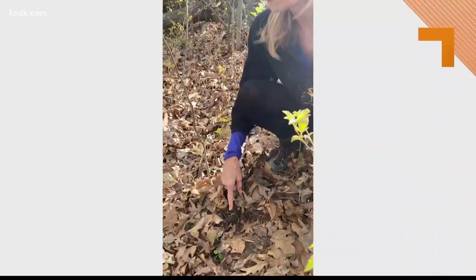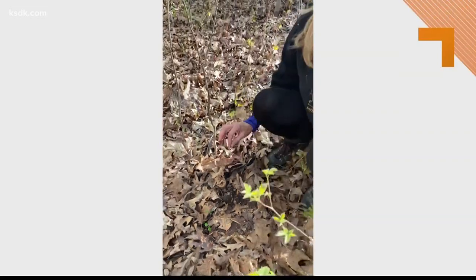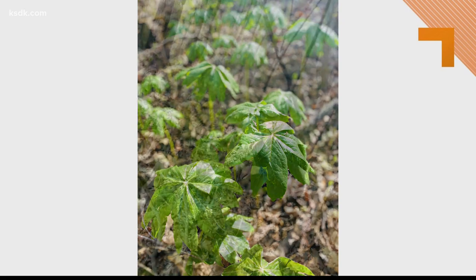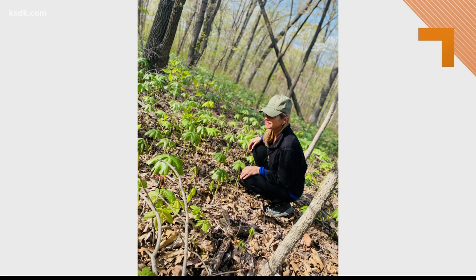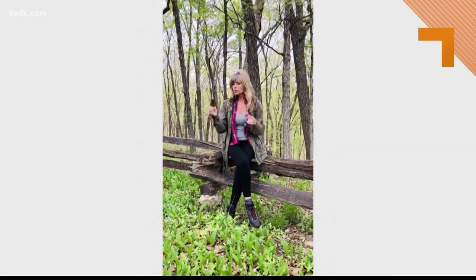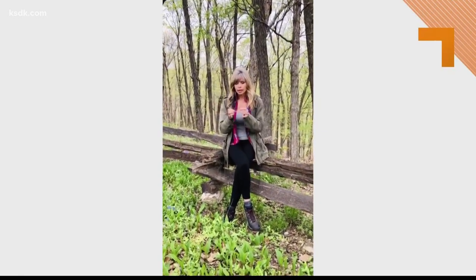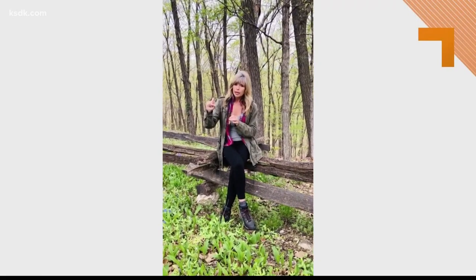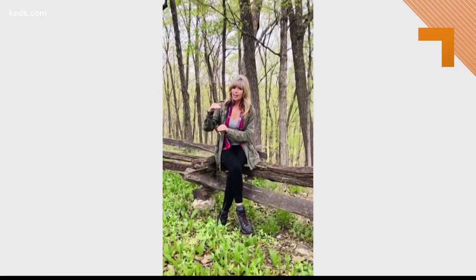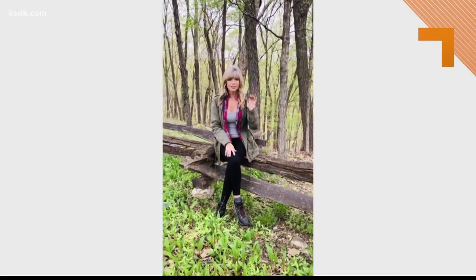They grow from spores — no seeds, no roots. The spores fly around and plant themselves, and they need just the right elements to grow. The soil temperature needs to be about 50 degrees. They range in color anywhere from light — almost like my hair — to a dark grayish brown called smoky, and they also range in size. I've found tiny little guys and some almost six to eight inches high. If we're lucky enough to find these today, we'll show you how to cook them.